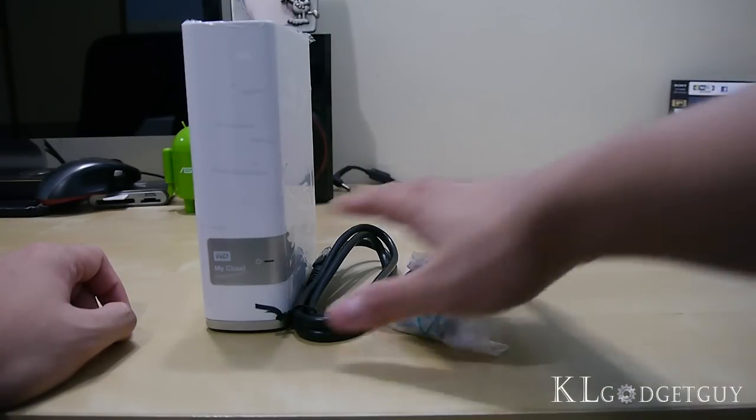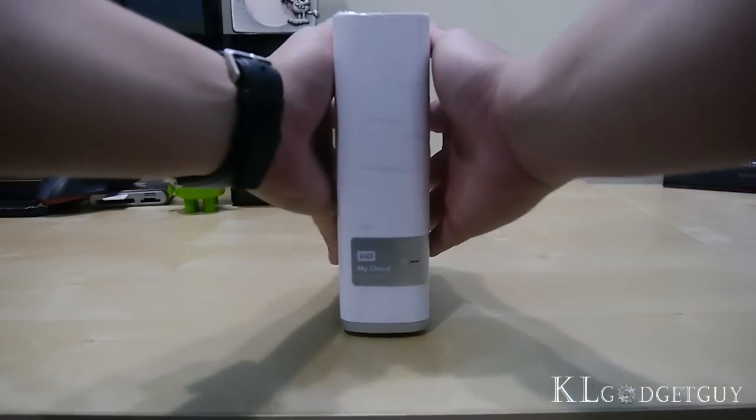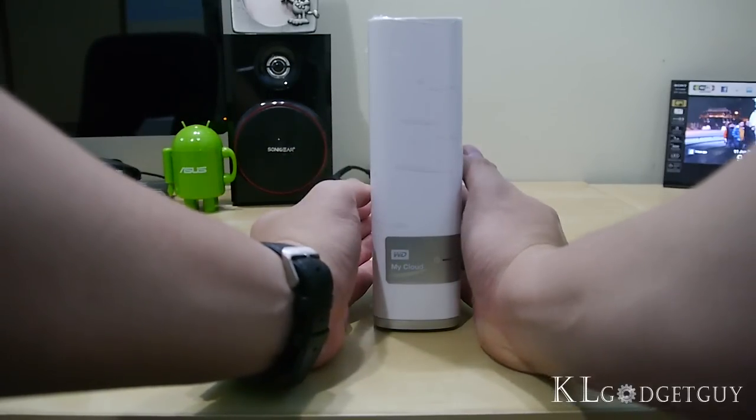Let's put all the contents aside and take a look at the hard disk itself. It looks like a book — it really looks like a dictionary, sorry to say that — and of course it looks really elegant and nice.